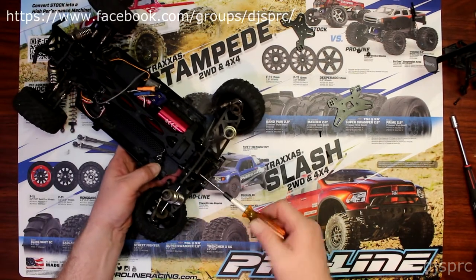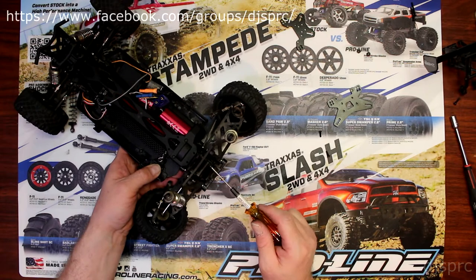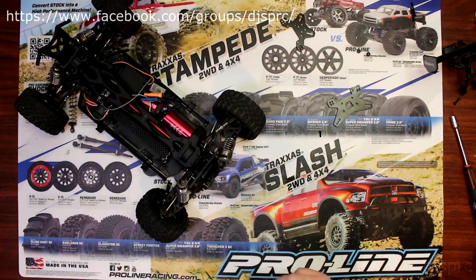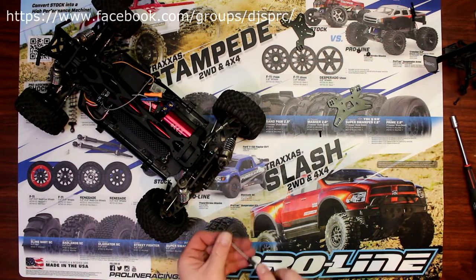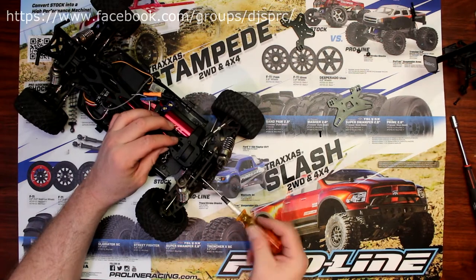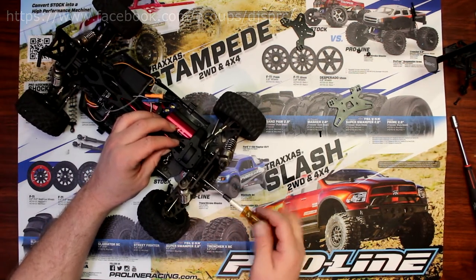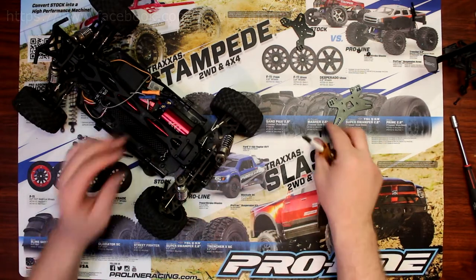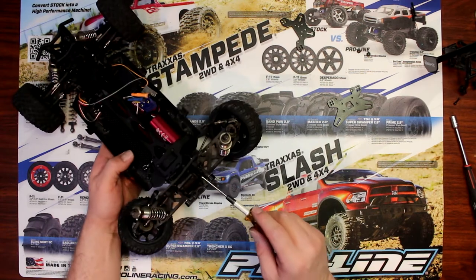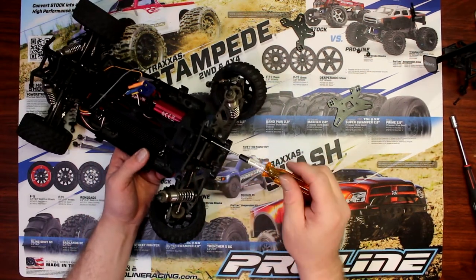The way I'm doing it right now, basically without removing a lot of parts from the vehicle, is just to make it easier. If you feel you need to remove the A-arms off the vehicle, unbolt the shocks physically off the vehicle to be able to do this, go ahead. Do it the way you're comfortable doing it.